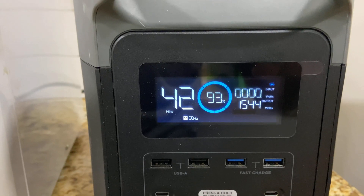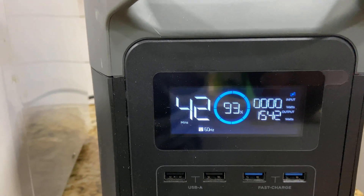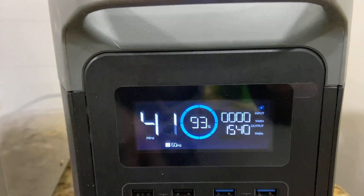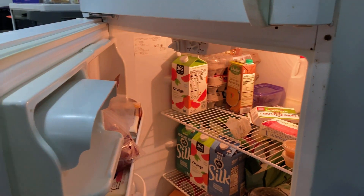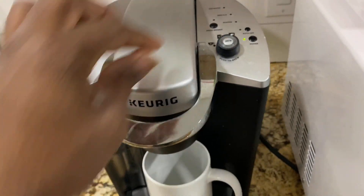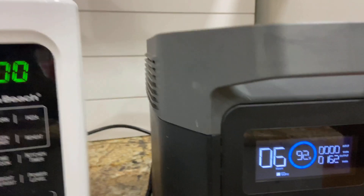It says 42 minutes of runtime. It shows 93% of the supplies have been used — you can see the fan emoji and the fans on the side are kicking in. Refrigerator is still running.